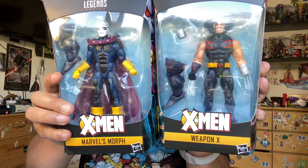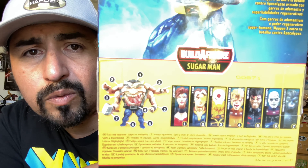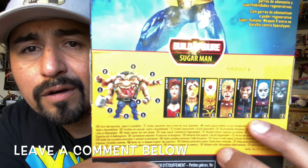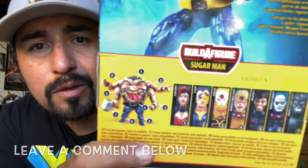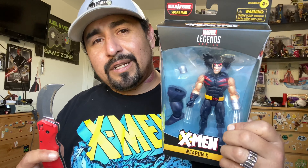We've got the two legs for the Sugar Man. So what are we thinking so far about this wave? Dark Beast and Wild Child we've got open, we've got Weapon X and Morph coming out pretty soon. What are we feeling with the build-a-figure? What are we feeling with the rest of the wave? Leave a comment below. How ironic that Wolverine is going to meet the blade.